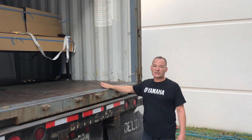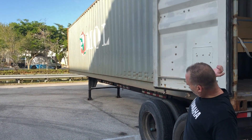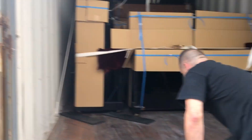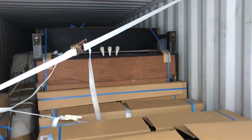Usually we try to load the containers fully. As you can see, this is filled with pianos all the way to the back. This is a lot of used Yamaha pianos. I'm going to hop in here and show you basically how they're all packed.